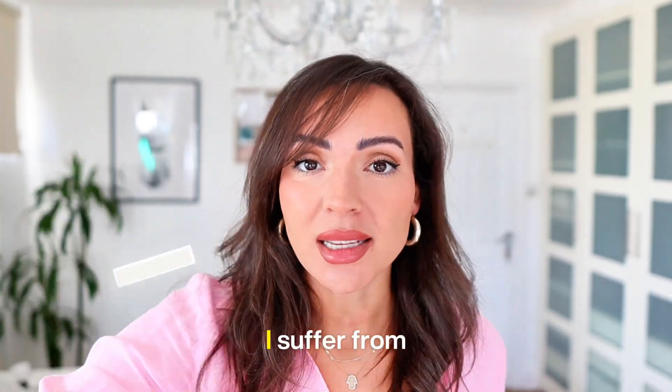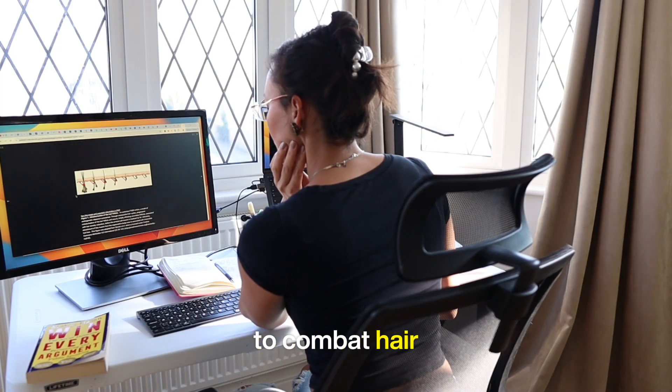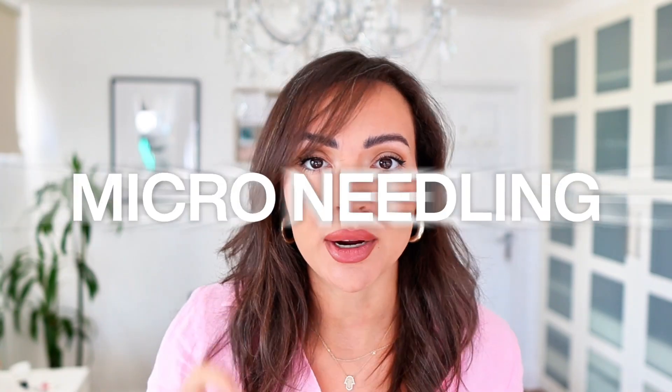Hey guys, my name is Iman. I suffer from hair loss and on this channel we talk about natural, scientifically backed methods to combat hair loss, and today I really want to bring your attention to micro-needling.